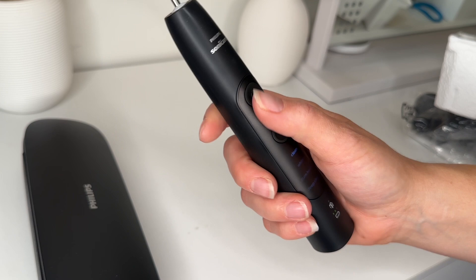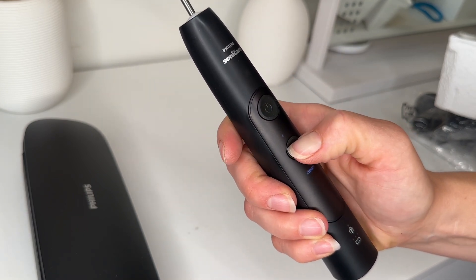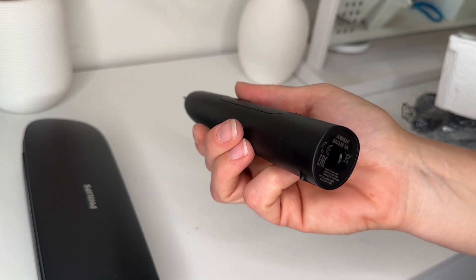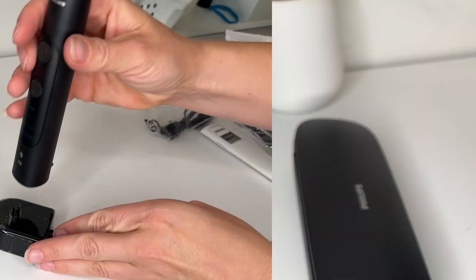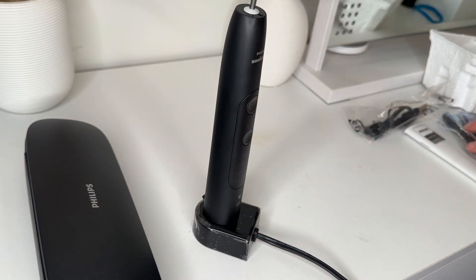Of course it comes with your user manual — refer to this because this is going to be a complex toothbrush. You also get a couple of extra toothbrush heads, a micro USB cord, a power brick, and your toothbrush. Your toothbrush does have some buttons on the front: your power and an easy-to-use mode selector. It does have its own little charger so you can set it there and keep it fully charged.